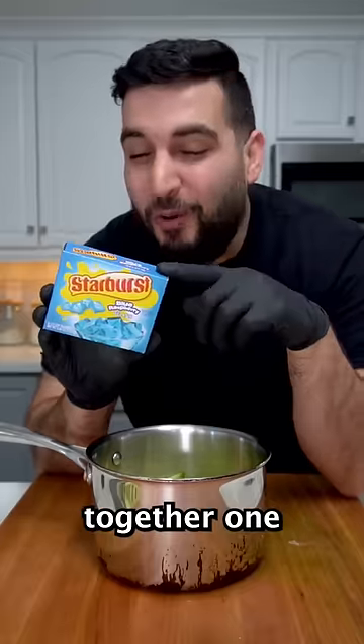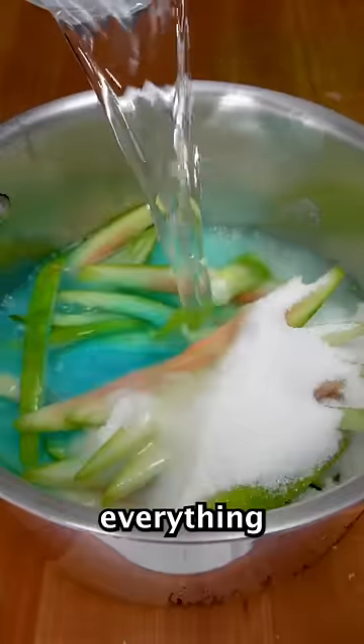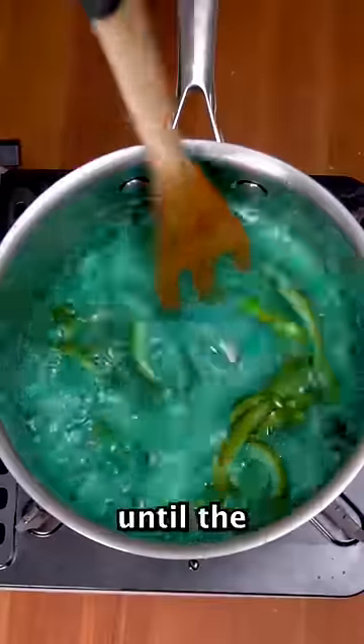Now we want to mix together one whole pack of Starburst gelatin — it looks like she used about a cup of sugar — and enough water until everything is submerged. On medium heat, we want to keep stirring until the mixture thickens.